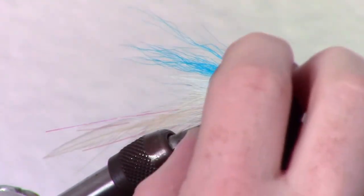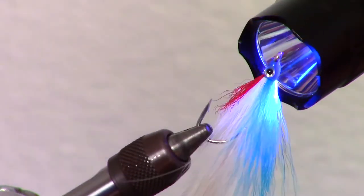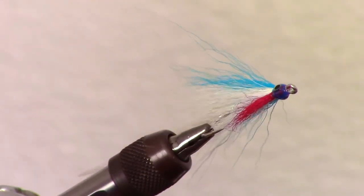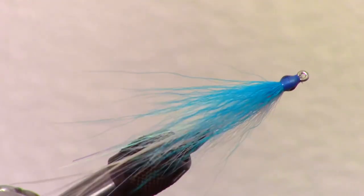Now, you can cover the whole head of the fly with another layer of Bone Dry and zap that with your light as well, this time while spinning the fly. And there you have it — the very popular Lefty's Deceiver. This is a very effective bait fish pattern that moves very nicely in the water.